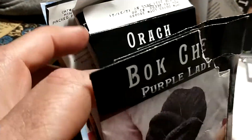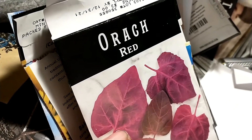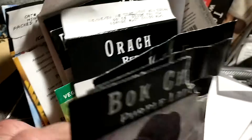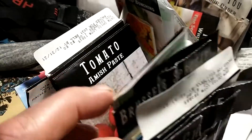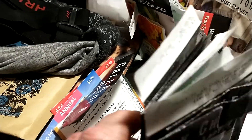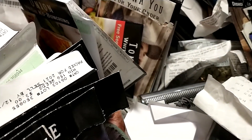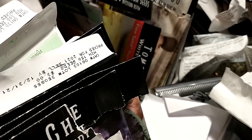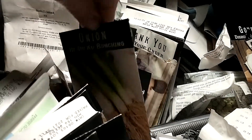Some Purple Lady Bok Choy, Kale. Oh, here's a new one — Orach. And some of that, that's a new thing too. A lot of onions — planted a lot of onions. I broke out the gourds and squash, but I think the only one I planted was just some white patty pans. Again, more Cream Sausage. Here's some onions — Hishiko bunching onions.